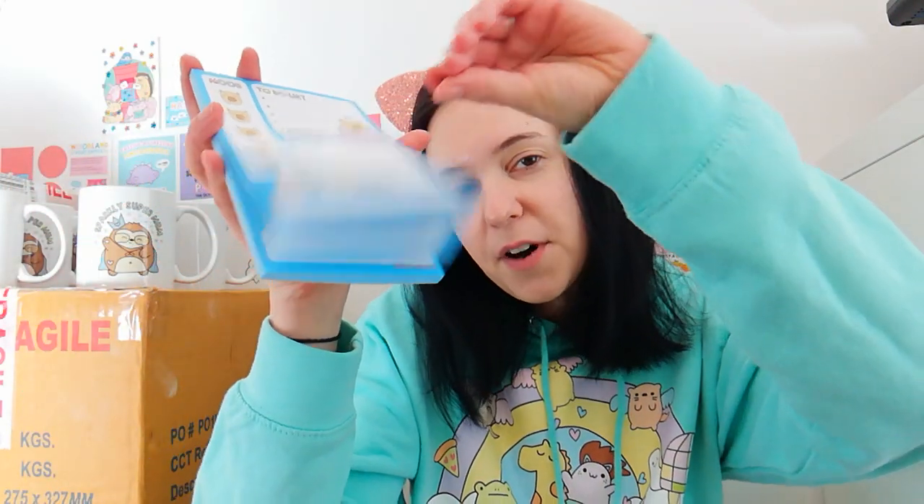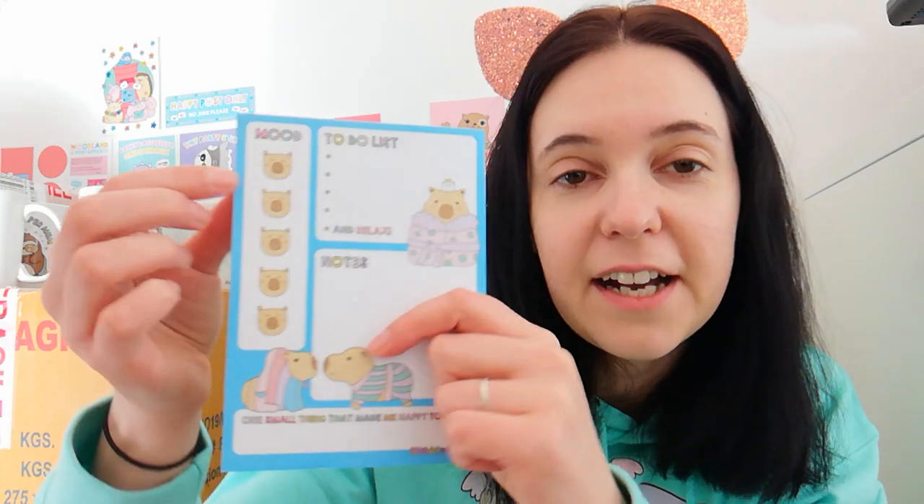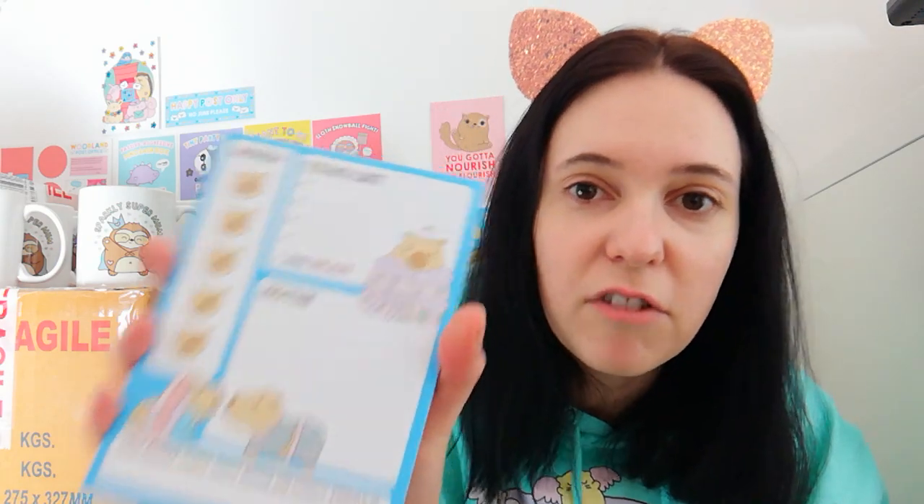Now I'm going to show you the item I'm most excited about - it's a notepad. I haven't done a notepad before; I have done some notebooks but never anything like this. This is kind of a motivational to-do list so you can write your to-dos in here, and the very last one is an important reminder to relax. We've also got the Capybara mood tracker - these Capybaras have all got different facial expressions, so each day you can circle the one that represents your mood. And there's also notes space, and then my favourite part: 'One small thing that made me happy today is...' - because that's something that's been really helping me recently, thinking about what I'm happy about and what I'm thankful for. So here is a physical reminder for you to write down every single day what you are thankful for.